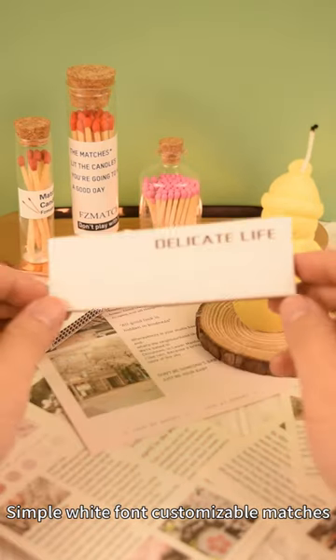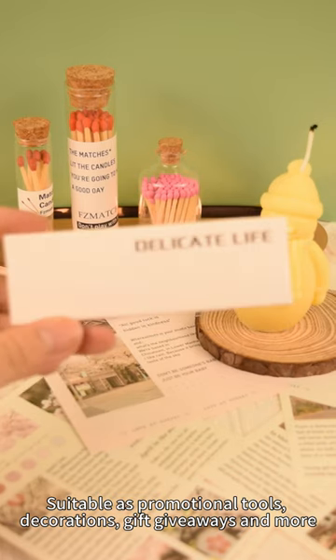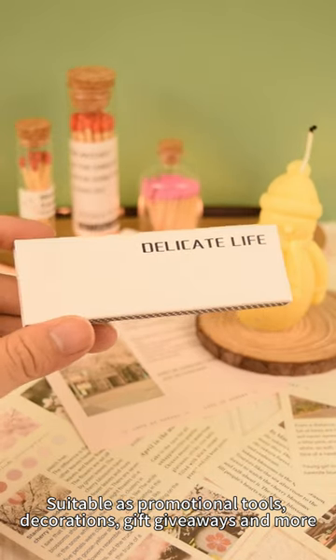Simple white font customizable matches, support custom text and patterns, suitable as promotional tools, decorations, gift giveaways and more.